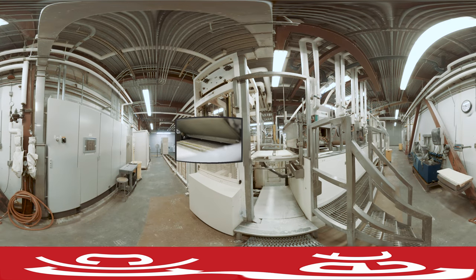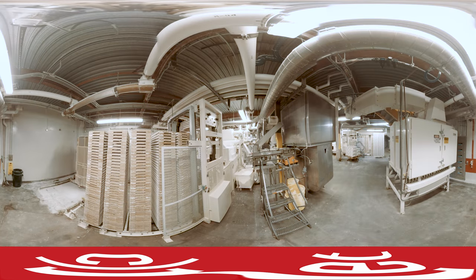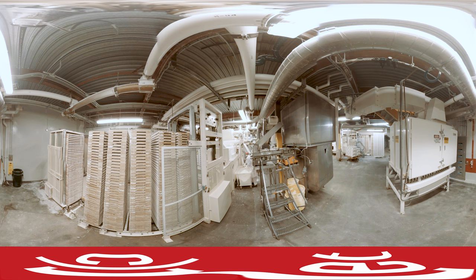It runs through pipes into a machine called the Mobil that makes molds. Each tray can make 1,260 beans. Once the liquid is all ready, the trays whizz through a high-speed machine that fills each of those trays with 2.5 pounds of candy.